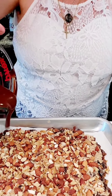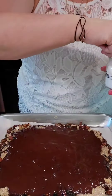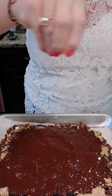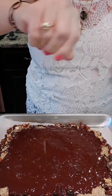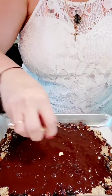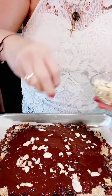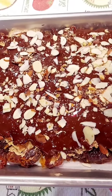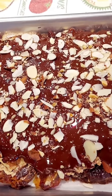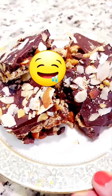We drizzle the chocolate over everything. We add a tiny bit of salt. I like to finish mine with some sliced almonds. And we put this in the freezer until it hardens. Enjoy this delicious...